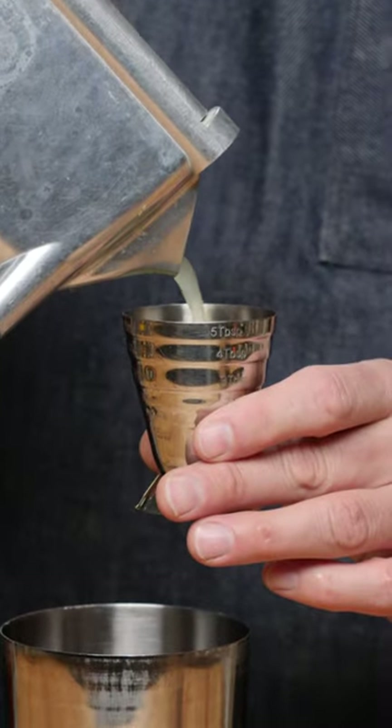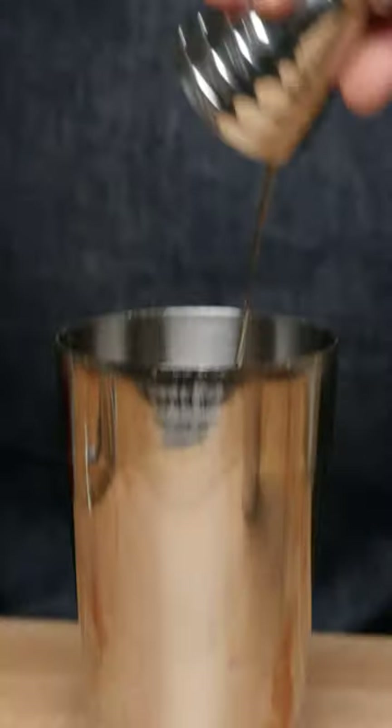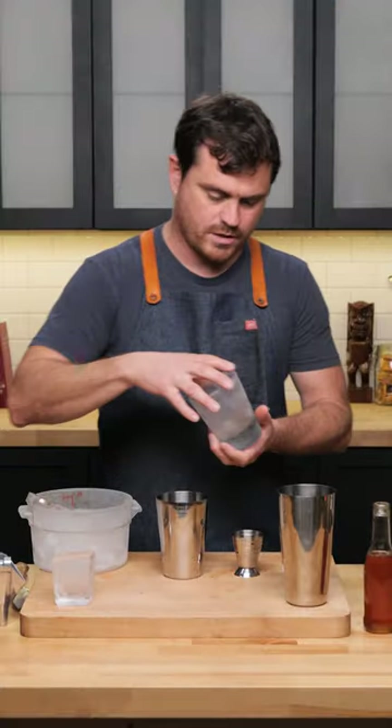Three quarters of an ounce of lime juice, half an ounce of orange liqueur, half an ounce of my Quick and Dirty Cinnamon Syrup, two ounces of Frenette Branca. I'm going to be serving this cocktail over a big ol' rock. Add some ice to our tin, give it a nice shake.